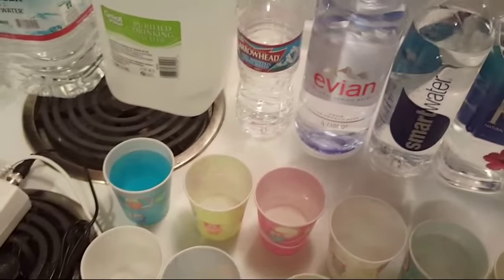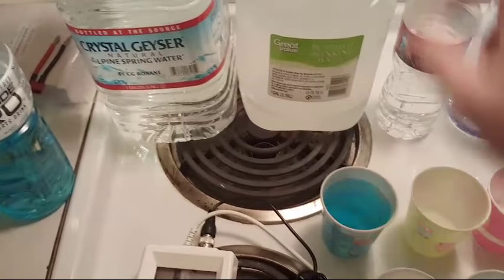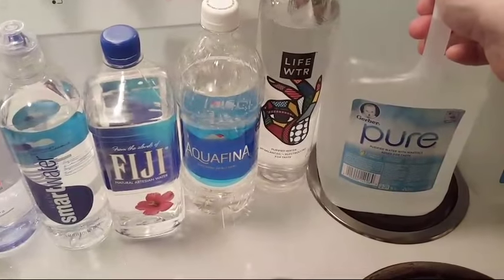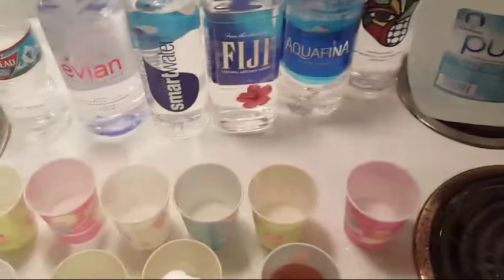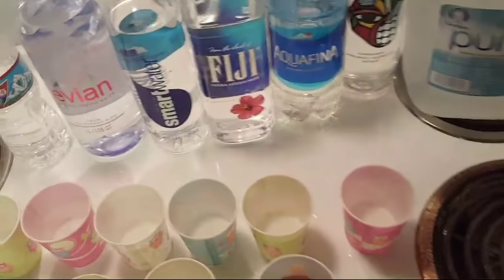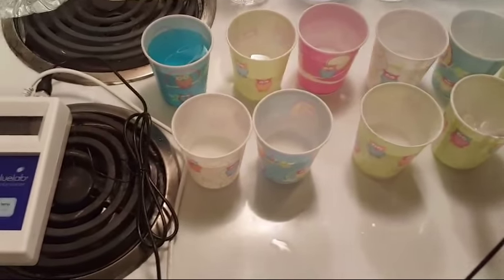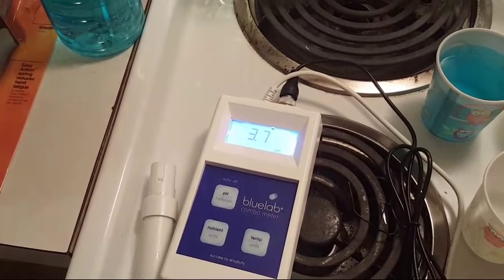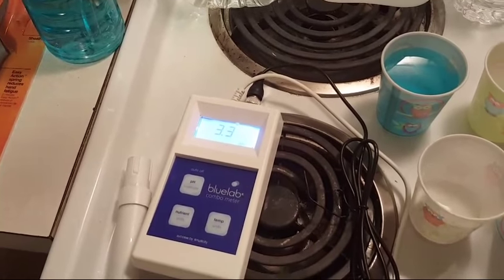Fiji has a lot of good stuff, Evian has the most. Arrowhead and Crystal Geyser are right around 80 PPM so they don't have as many minerals, but if you want something affordable with a lot of minerals and a good pH, go with Gerber Pure — it's inexpensive and easy to find at Walmart. Now let me show you the beer before the battery dies: look at that — 4.0, going down to 3.7, 3.5, 3.4. Very acidic.